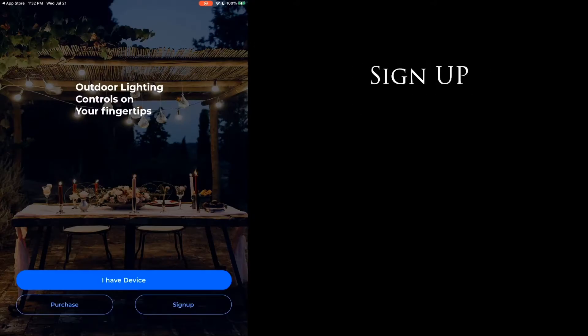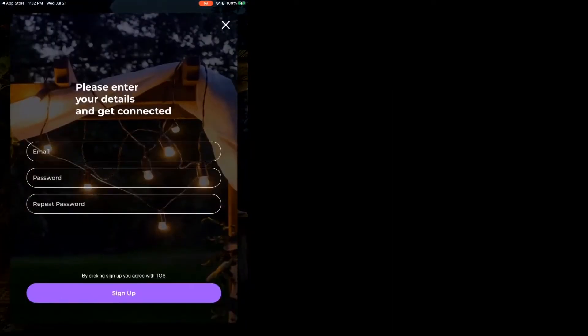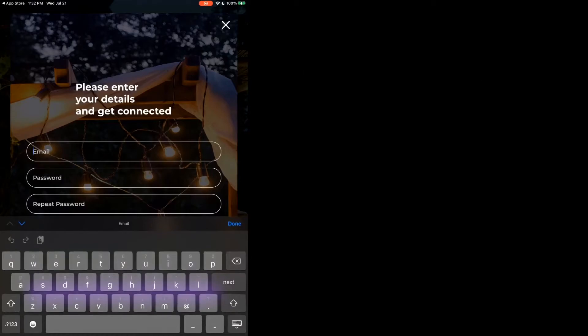Setting up an account. We're going to hit the sign up button in the bottom right hand corner of the screen. That's going to bring us up to the screen that will ask for your email address.